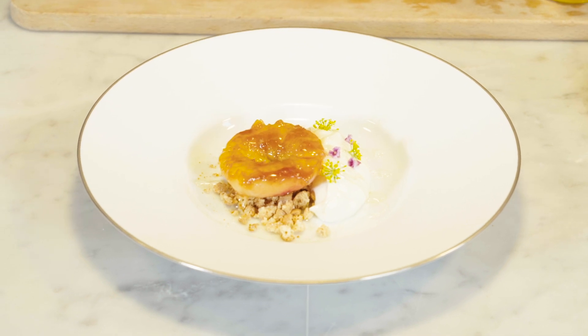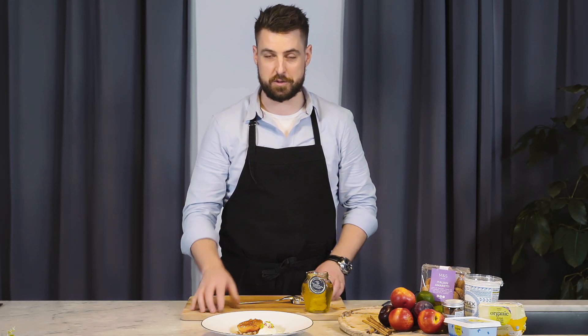And that is a very special dessert for your Christmas day lunch for yourself, your friends, and your family.